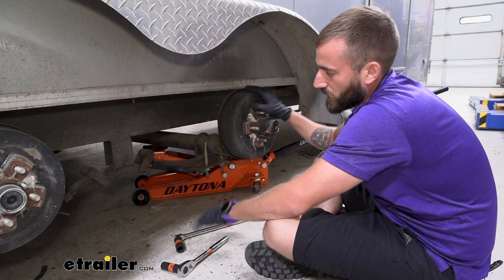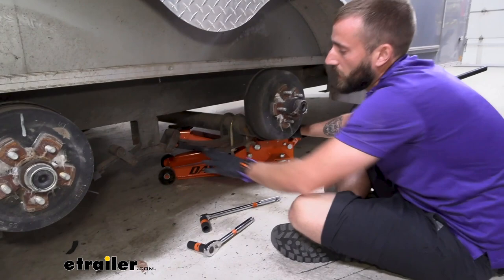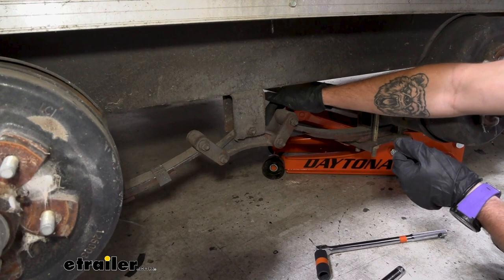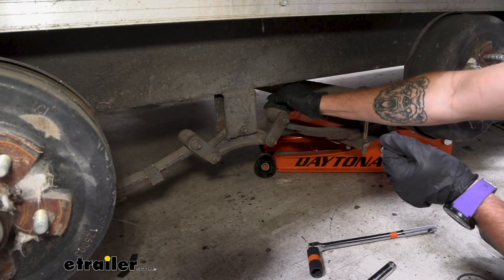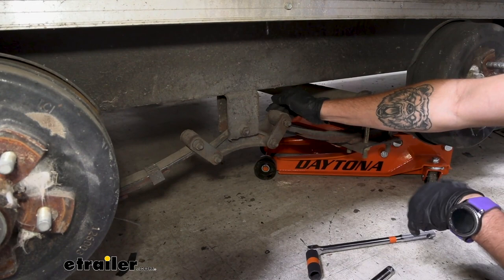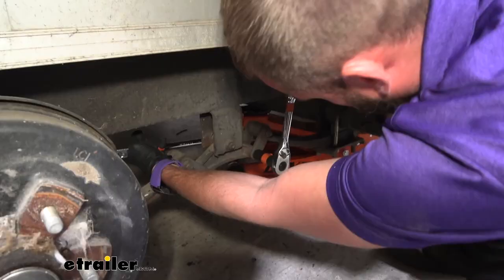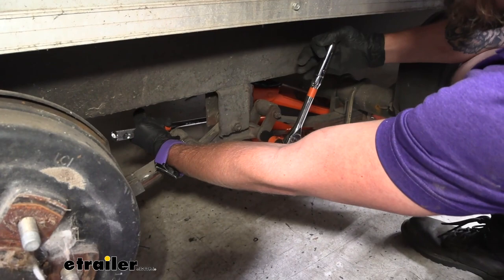Now that we have our axle supported, we can start taking apart our suspension here and pulling out our leaf spring. While we're doing this, we're going to pull from our nut side — we don't want to try and spin the bolt side because that bolt actually has teeth in it and it bites into the shackle strap. Dexter already has this pressed into the shackle strap so it's not going to want to move. We don't want to grind that out; we want to make sure those teeth stay bit into that shackle strap. So put your breaker bar on the bolt side so it doesn't move at all and back that nut off — the suspension is going to want to move on you and the equalizer is really just going to try and bend, so you may have to fight it.